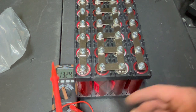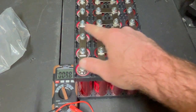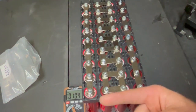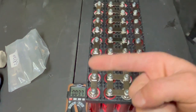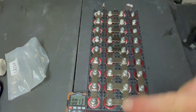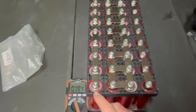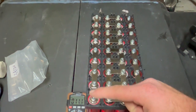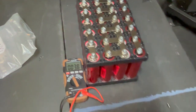And then each little four-series bank is run in parallel. So it's like you have nine of these things that are all linked together. That's what the parallel means. It's 4S — four in series — and nine in parallel. So that's what that means, and that's what that looks like.